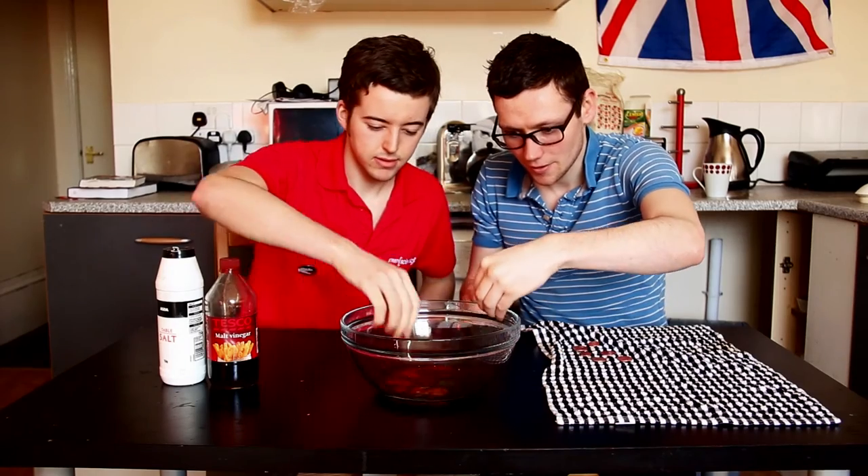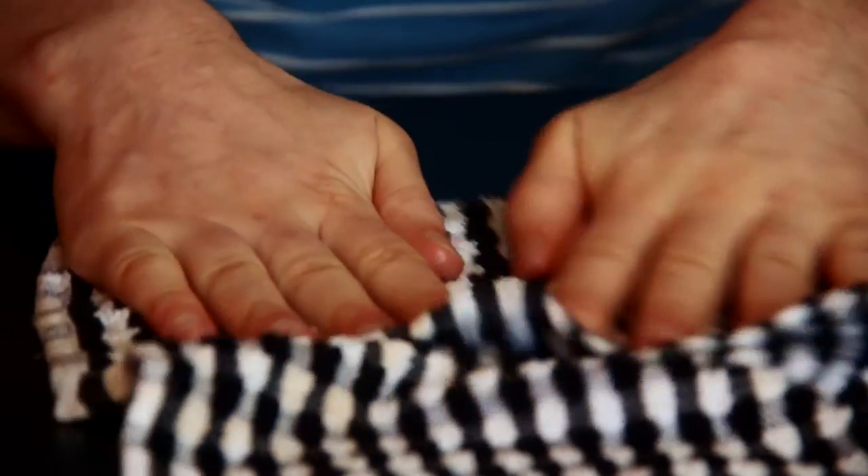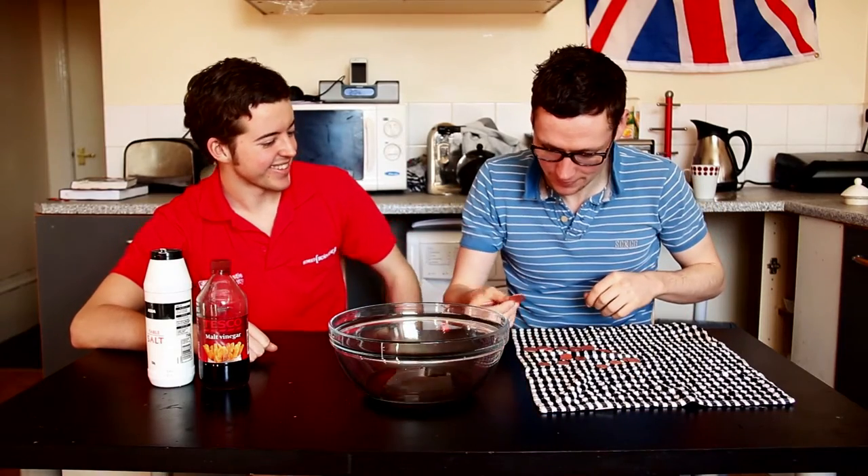After the five minutes has passed, remove the pennies, give them a rinse, and then a rub to dry them off. Look at those sparkling clean pennies! Science success!